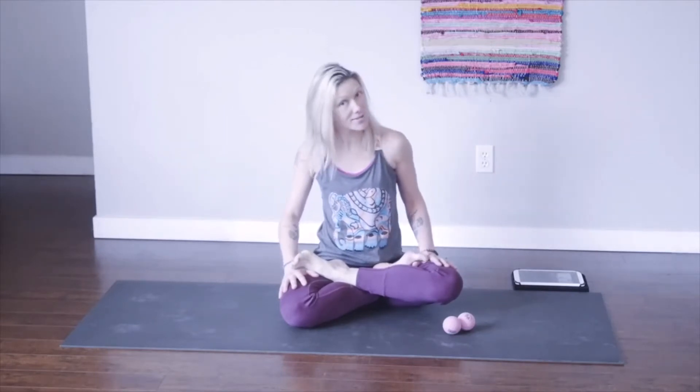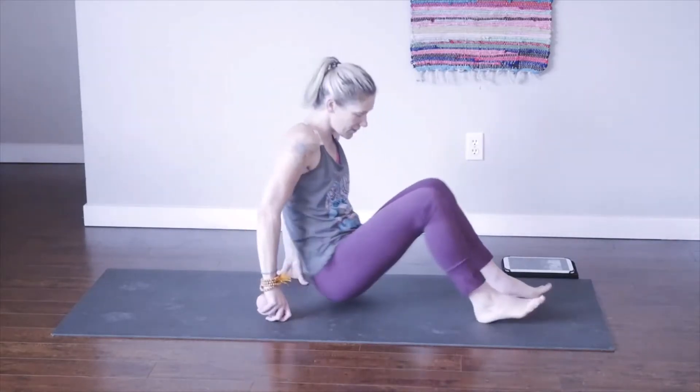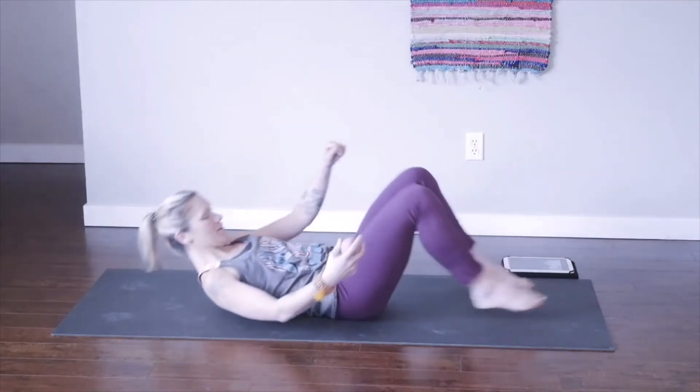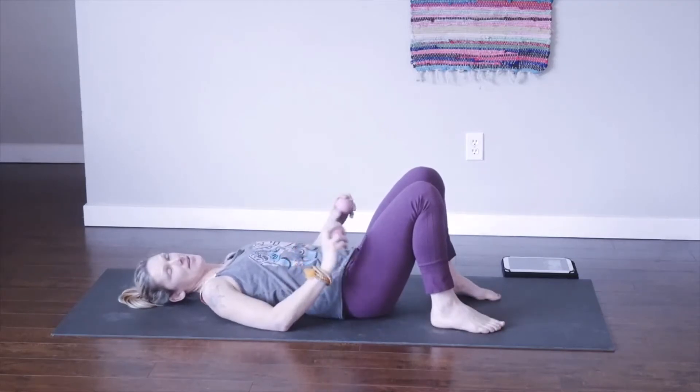Hey, friends. Thanks for joining me today. Our focus this afternoon, morning, or evening, wherever you're at, is going to be on attitude. We're going to focus on our yoga practice and carry with us a positive attitude. Every once in a while, we can use a little adjustment. Don't you agree? Let's start with two balls. If you don't have them right now, just pause and go get them. And if you don't have any at all, that's okay — you can still do what we're going to do.